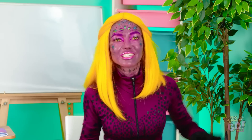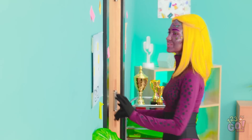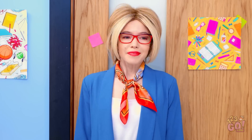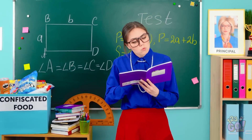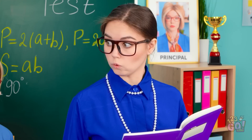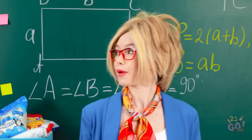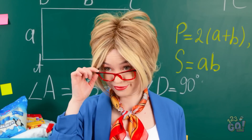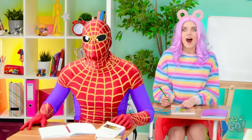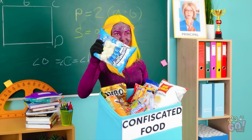Miss, can I go to the bathroom? Thank you. This is gonna be so great! I'm so smart! All right, I'm out of the classroom. Now to use my powers. There we go! Now I look like the principal! Okay, here I go! Hey, you have them taking a test? I can take over. Oh, ma'am! I didn't see you there! Yes, that would be great! Ahem! If you could all look up here, please! Oh, it's the principal! Ta-da! It's actually me! And here's all our food she took from us!